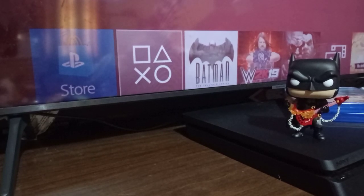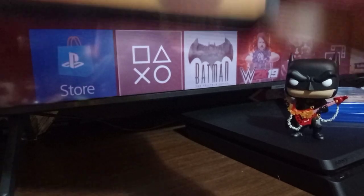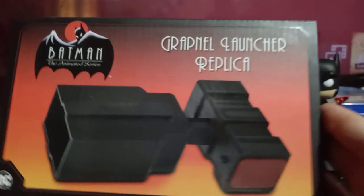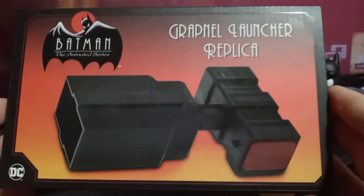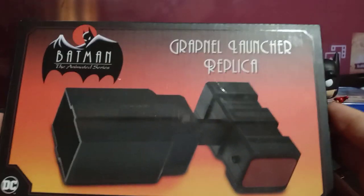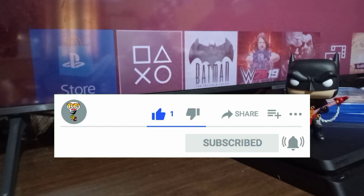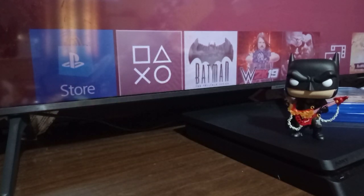Hello and welcome back to the channel. I'm Doug from Dragon Collectibles, and today I have for you the Grappling Launcher replica from Batman the Animated Series. This is by NECA Toys. But before we unbox that, go ahead and like the video, subscribe to the channel, and turn the bell on so you never miss one of these unboxings. Now let's roll this unboxing intro and see what this is.